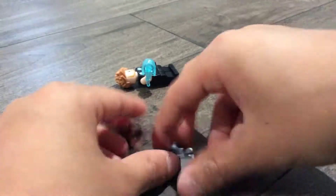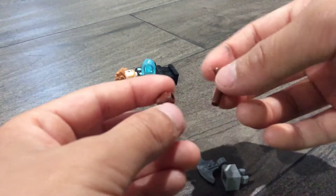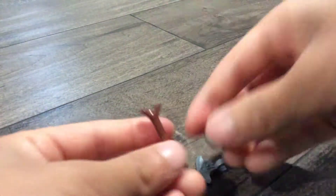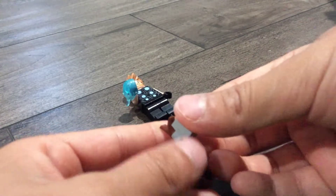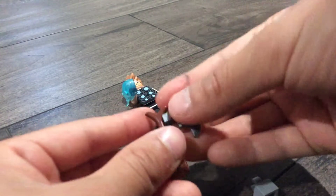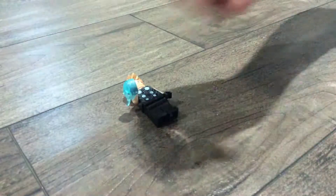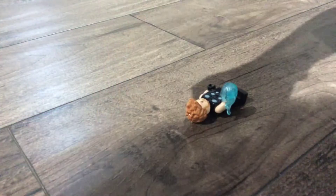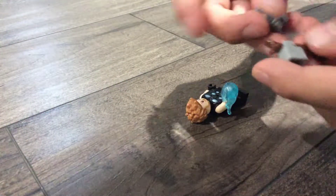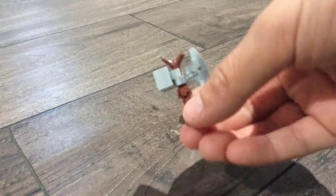Now for the X — the first thing you're gonna need is to put this in there, then put this in there, put this in there, and that's how you make it.